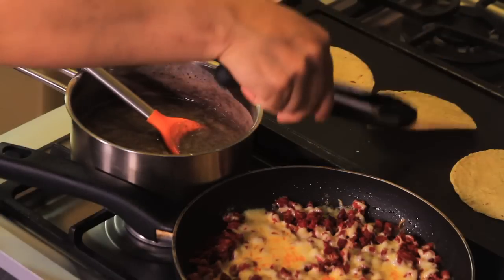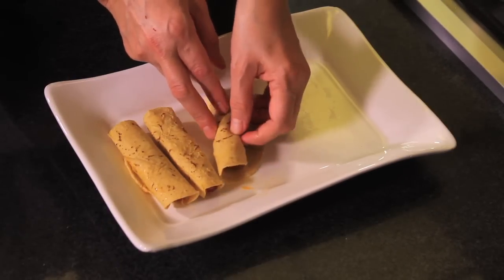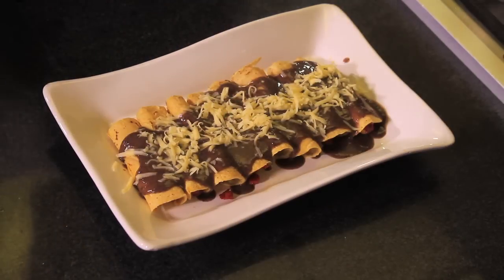Heat the tortillas over the grill and fill with the cheese and chorizo mixture. Roll them, put them in a plate, and cover with the beans. Serve hot, decorated with a little bit of cheese on top.